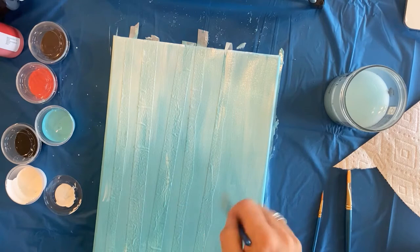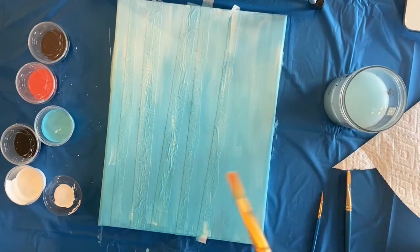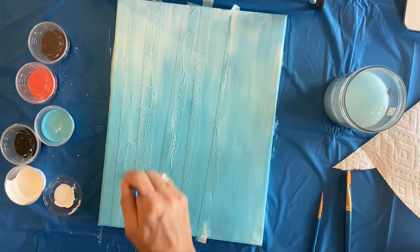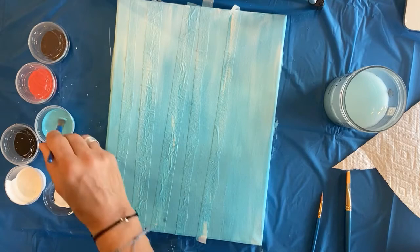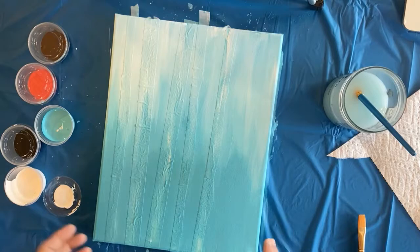It looks like my first coat is fairly dry so I'm going to do a little bit more blue at the bottom to get a second coat and get that nice and dark. Another thing - if you don't want to wait, acrylic paint dries fairly quickly, but you can always grab a hairdryer and dry your canvas if you're just itching to keep painting. This second coat of blue will get it nice and even at the bottom.